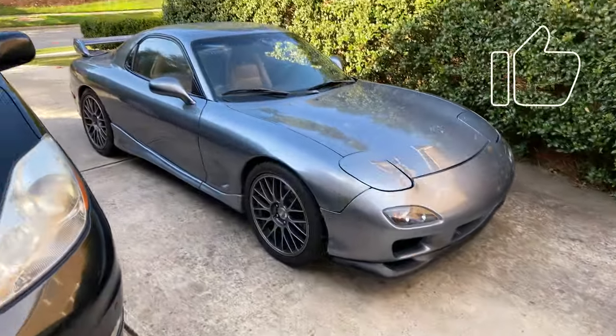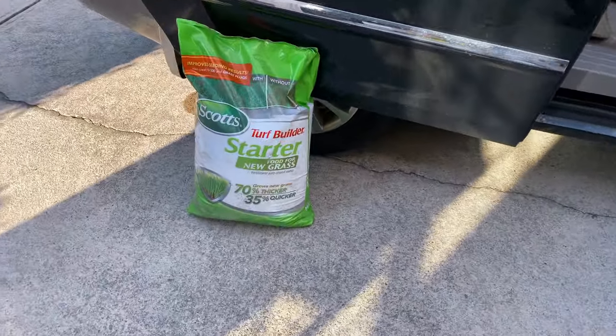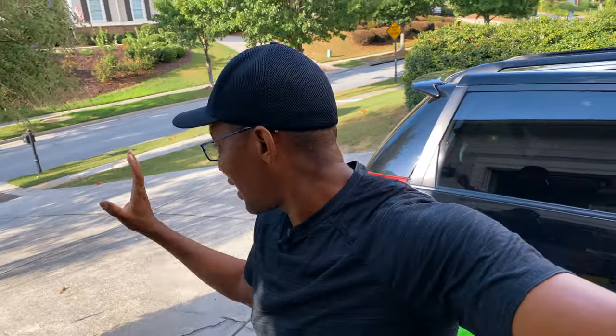Shameless plug. What we're going to be using today, guys, is a starter fertilizer from Scotts. The makeup of this is — I think it's a 25-24-4 if memory serves me right. So it's got that nitrogen, it's got that phosphorus hit, and then finally just a splash of potassium, which we can always add more of later. We haven't done a soil test, but just looking at the lawn I can tell it's starved for nitrogen — it needs just the basics to get it going. So Alex is going to continue aerating the lawn and then we're going to start putting this starter fertilizer down.